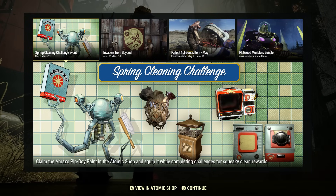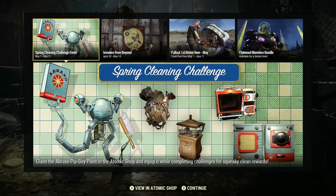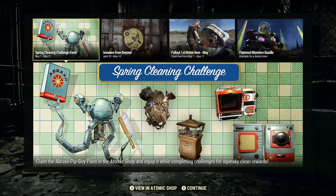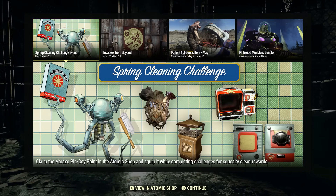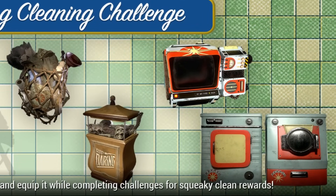Here's what you're going to have to do. You're going to have to claim the Abraxo Pip-Boy paint in the Atomic Shop and then equip it while completing challenges for squeaky clean rewards. Here are the rewards that you'll get: it's a washer and dryer machine, a neat looking trash can, and an awesome looking backpack. These are all limited time rewards. I really want that washer and dryer machine, I got to admit.